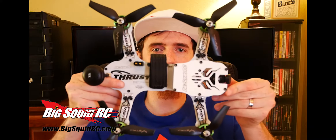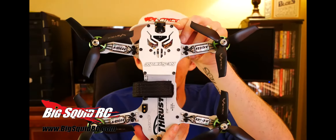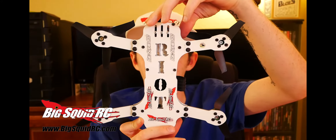Hey guys, I'm Andrew Schaefer with BigSquidRC. I got a new idea — figured you guys might want to see some of the new product before the review comes out, so I made this little teaser video here. I have a review coming out soon on the Riot 250R Pro racing drone from ThrustUAV.